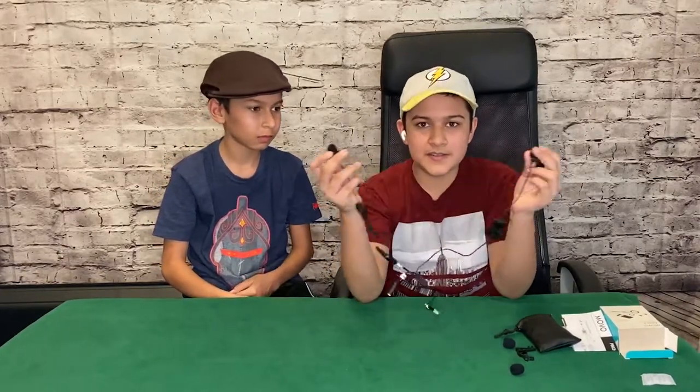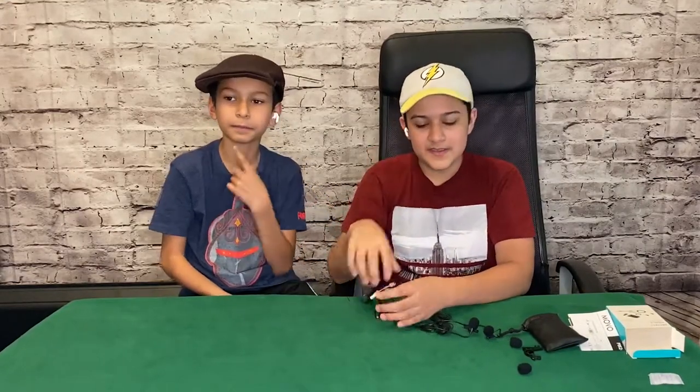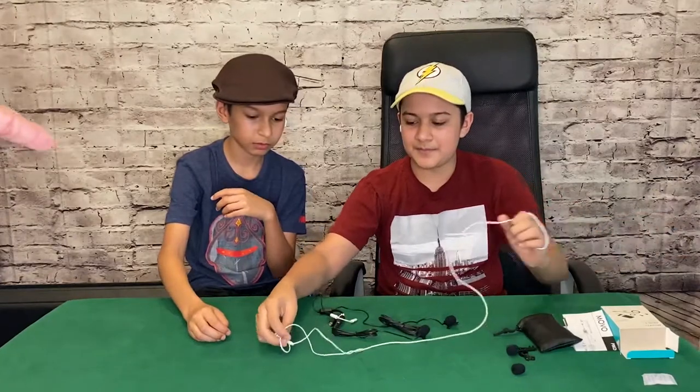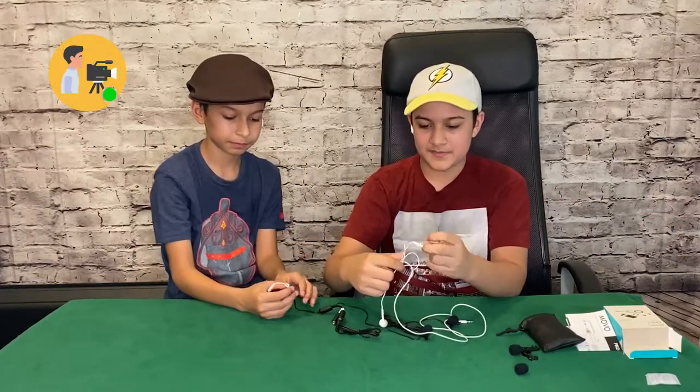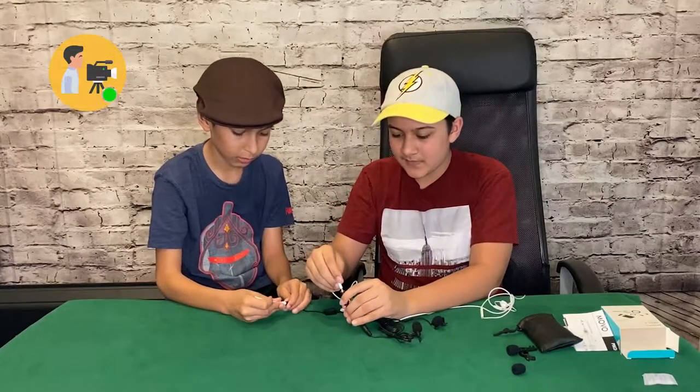So this thing is pretty cool. You can use it for interviewing, and maybe even for our videos. These are better than the Apple originals. Put these headphones in there — so we can put this in the speaker thing. One interviewer will put this into the ears and talk.